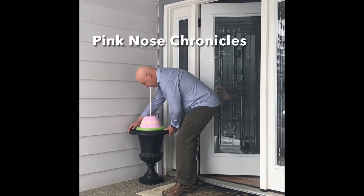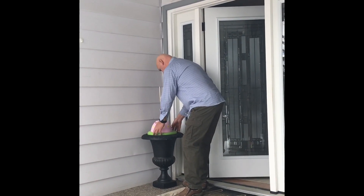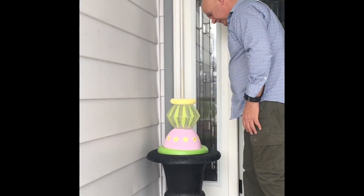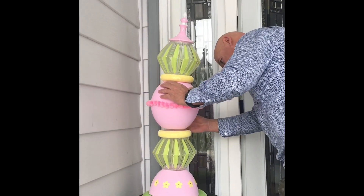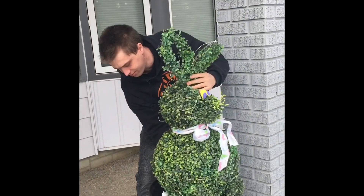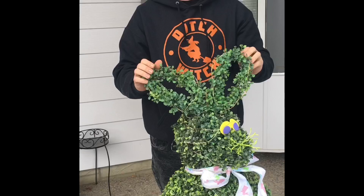Hello and welcome to our front porch makeover Easter edition. First we'll start with our Grandin Road topiary tree hack. Our DIY hack saved us over $300. We have a video available on our Pink Nose Chronicles channel for every project you see on this makeover.